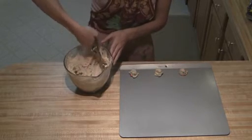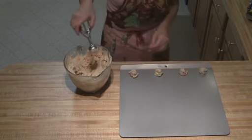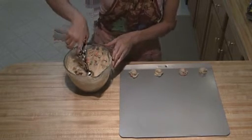Then put these into a 350 degree oven and bake them for between 10 to 13 minutes per tray.